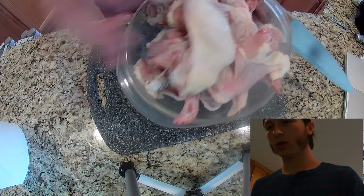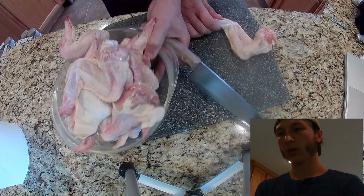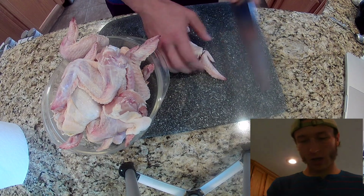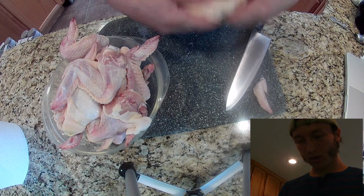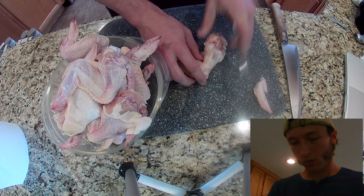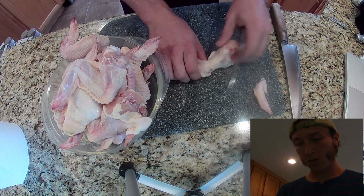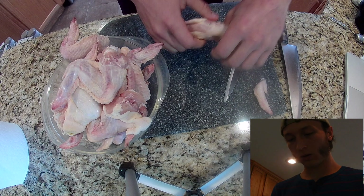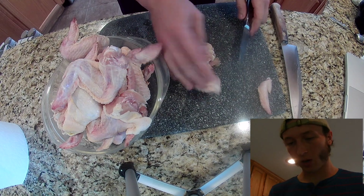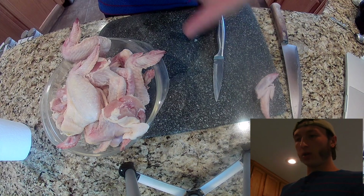Now we're going to throw them in this bowl, and one by one we're going to separate these wings. Find your joint at the tip, cut that, flip it over, and get a better look at the joint on the back side. I'm cutting the skin so I can get a little closer to that joint, then break the joint and follow right through with my knife. There you go — you've got your flat and your drum. I'll get back to you guys once I get through all these wings.